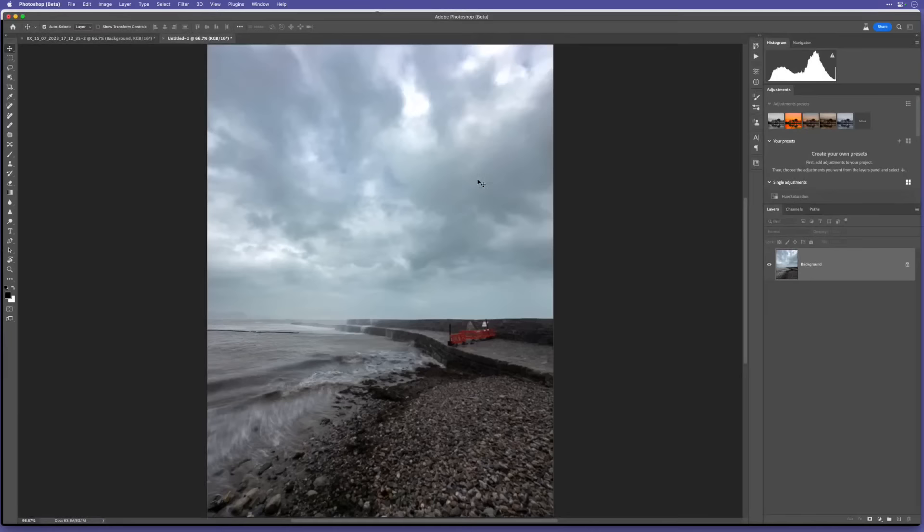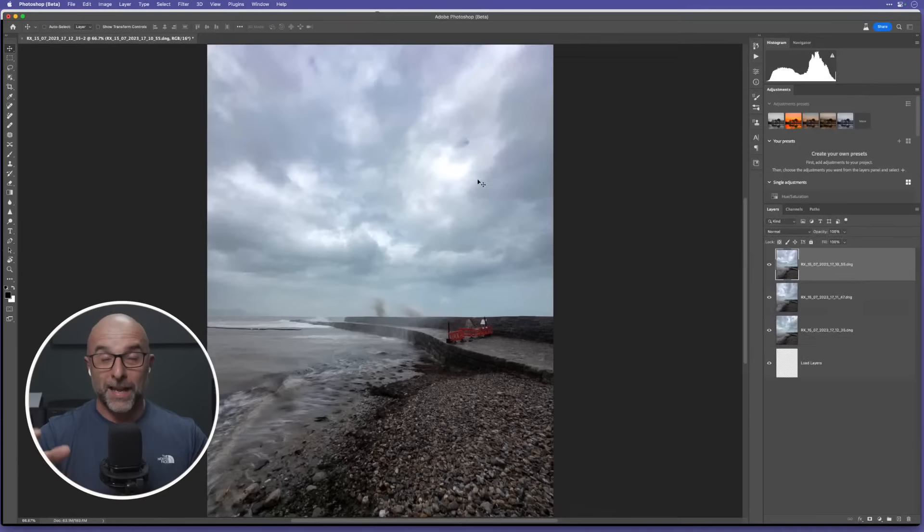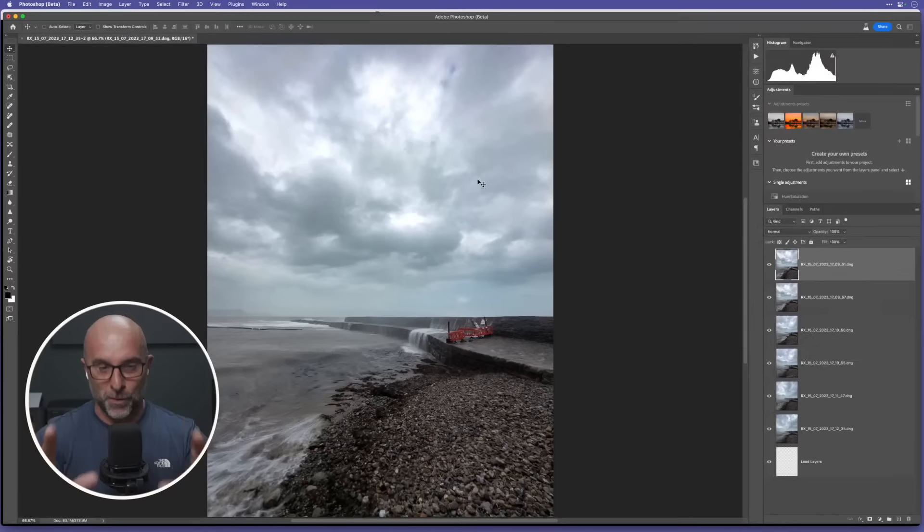It's going to ask if you want to use Photoshop Beta since I've got both versions - I'll click that. And eventually you can see they're all being brought in, which is really cool. It's a real time saver - rather than me opening them up and dragging one on top of another or doing File > Place, it does all that for me. And there you go, it doesn't take long.